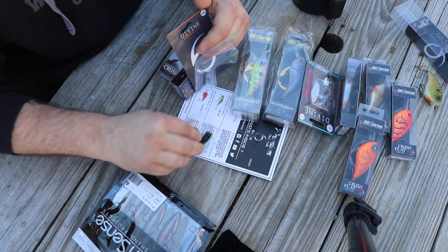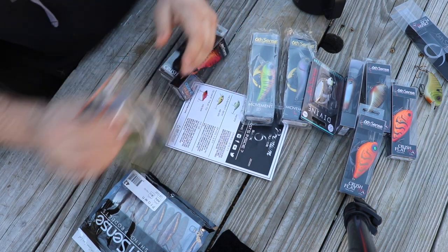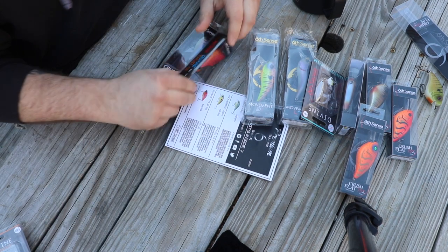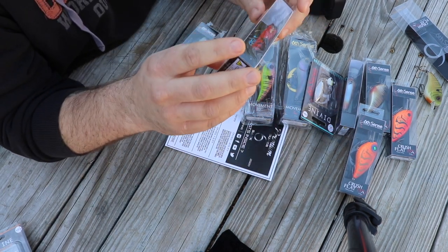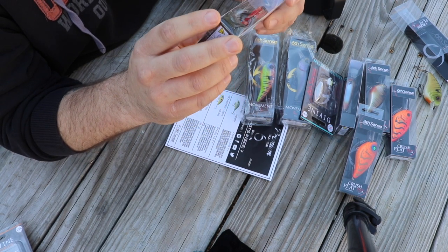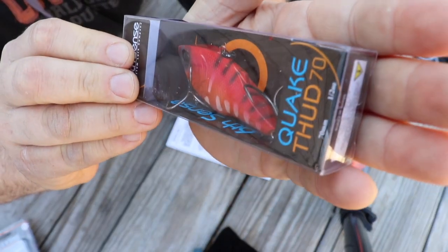It's got a pretty stout hook on that — looks like about a five-aught. And then we got the Quake Thud 70 lipless crankbait. It's got some pretty aggressive hooks on it, good paint job for this time of year — crawfish pattern.